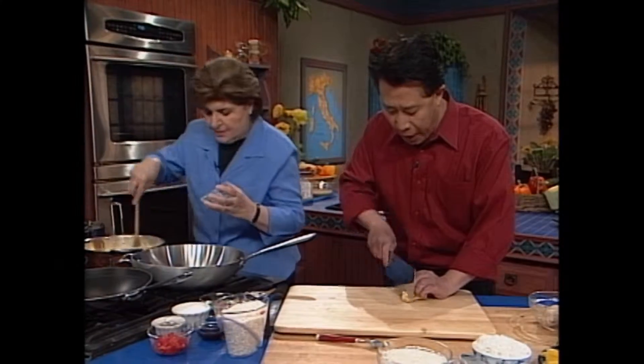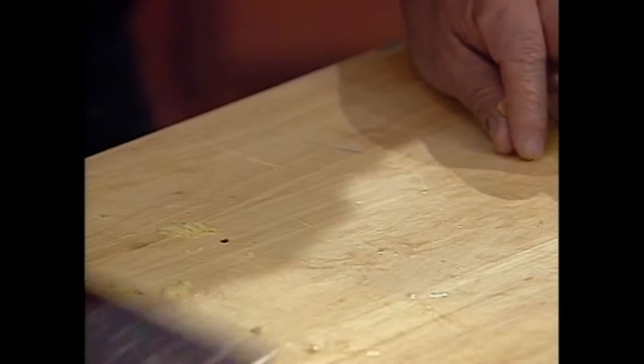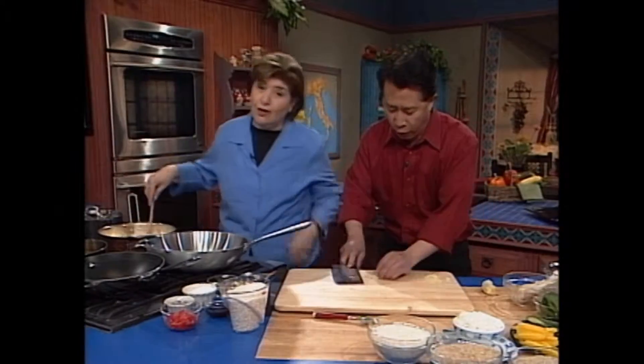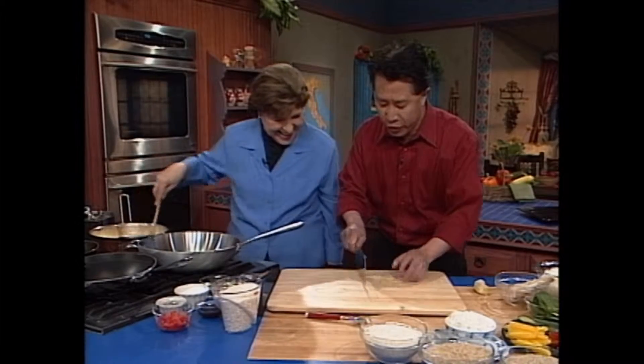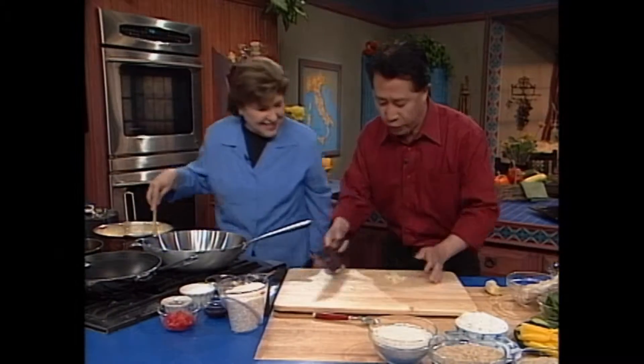In the meantime, we'll show everybody how I mince ginger. I peeled it with a spoon and I just go — it's already minced. This is how you finely mince. That's how I do it. This is already minced.